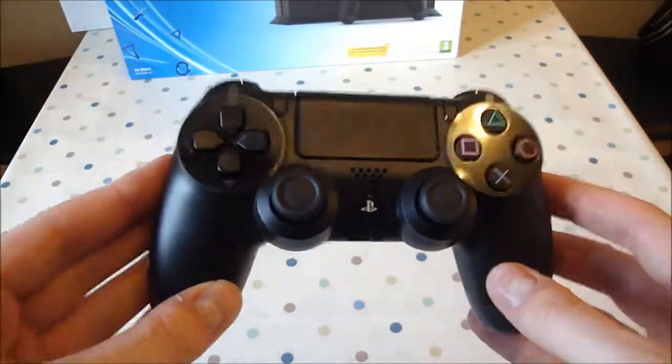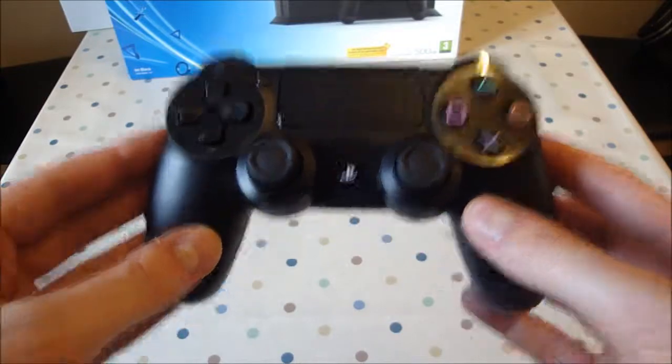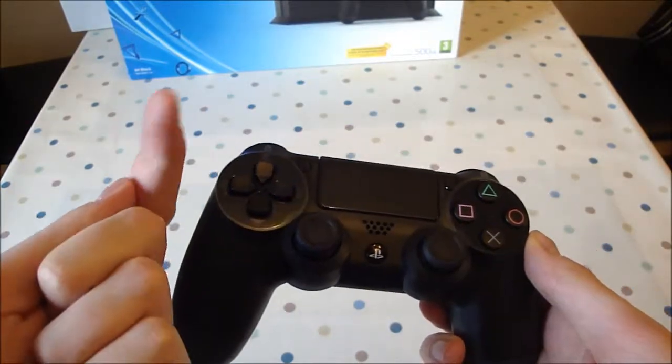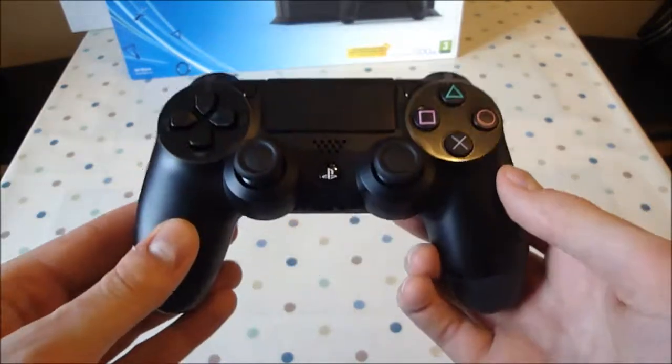But overall guys, this is a definite improvement on the DualShock 3. It's definitely on a par with the Xbox 360 controller. I haven't tried the Xbox One controller yet, so I'll let you know my thoughts on that when I do. Thank you for watching — please hit subscribe to be notified of my new videos, and hit thumbs up if you found this video useful.